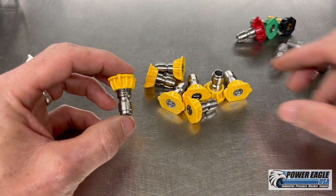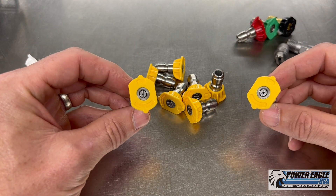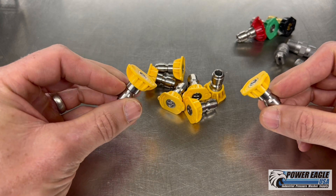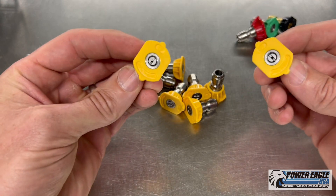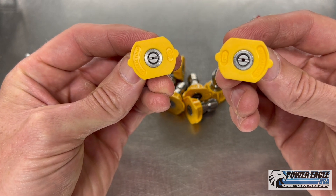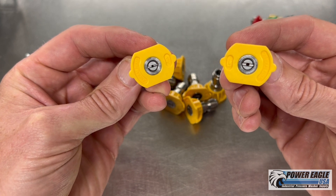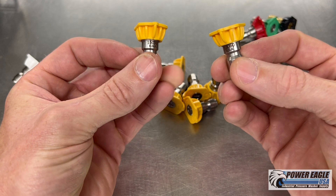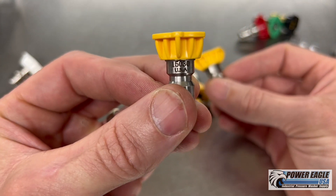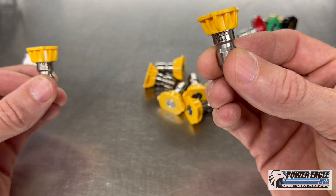Let's take two random nozzles. These are all different nozzles — they look the same at first, but they are totally different. They're actually on the opposite sides of the spectrum. First, let's look at the general appearance. You can notice right off the bat the size of the hole is different, and that's the key. So while they're both yellow, they have different size holes. This one is 15030, this one is 15060.